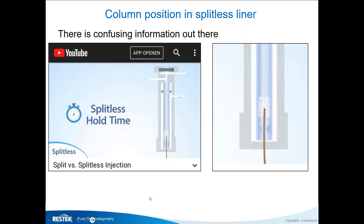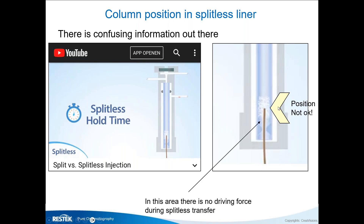There is some confusing information out there — I found a YouTube video giving incorrect information about splitless injection. The pictures shown indicated a column position that is absolutely not okay for splitless. In splitless injection, you only have carrier gas driving the analytes into the column. Below the column inlet there's no driving force, so you can never get reproducibility. The column should always be positioned at the bottom of the liner for splitless injection.